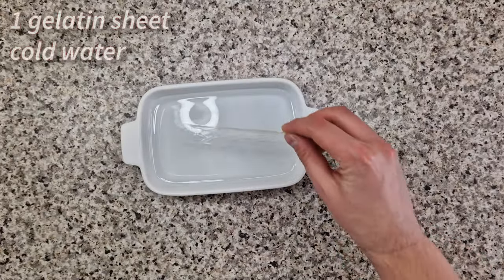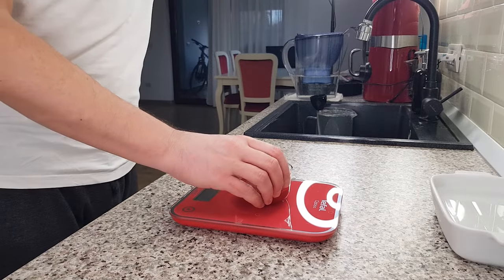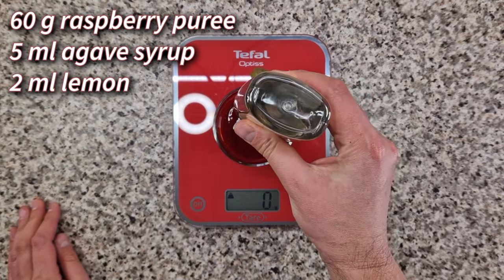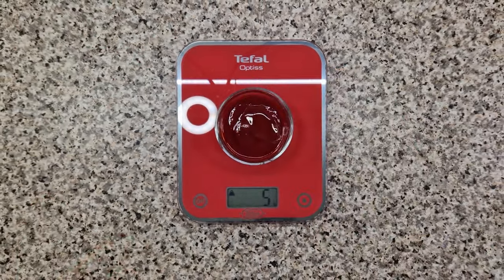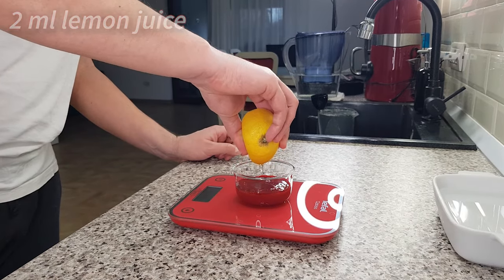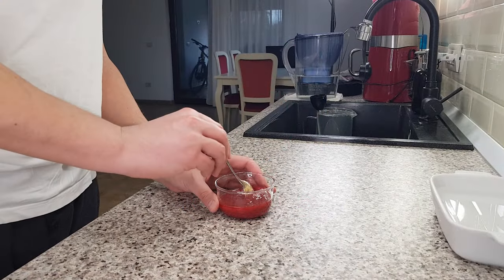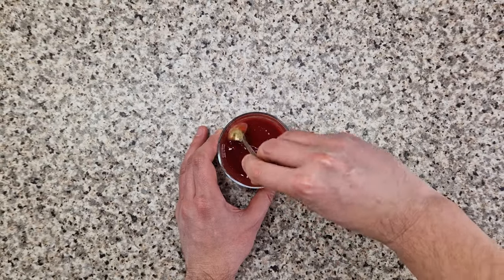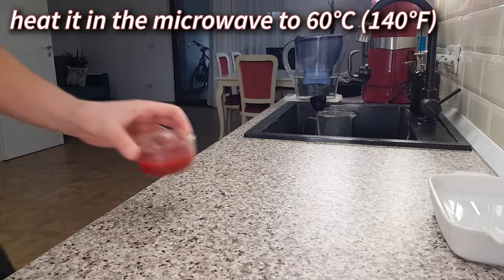The raspberry jelly is the next layer in this entremet, and that starts with a gelatin sheet hydrated in ice cold water. I have 60 grams of seedless raspberry puree and I'm adding 5 milliliters of agave syrup and immediately afterwards 2 milliliters of fresh lemon juice. Give this puree a good stir until everything's well incorporated and then gently heat it in the microwave until it reaches 60 degrees Celsius.